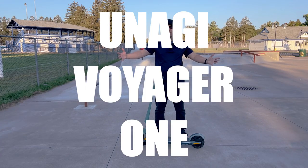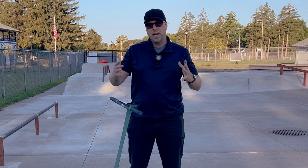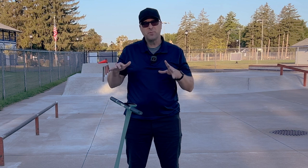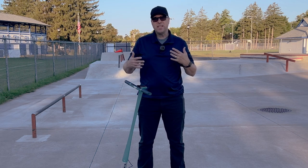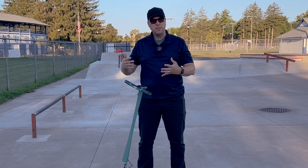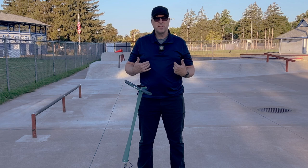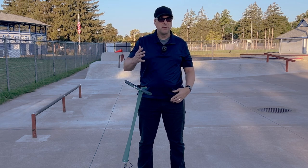This is the Unagi Voyager 1 and today we're going to give it a big boy score. My name's John from Adirondack Electric Scooters and I have been toying around with this Voyager 1 from Unagi Scooters for a few days now. My daughter got it — she needed some quick transportation to get to and from the bus stop and I suggested she rent this. She did, she enjoyed it, I've been tooling around on it and now we're going to talk about it. Let's get into the specs and then we'll get into my review.